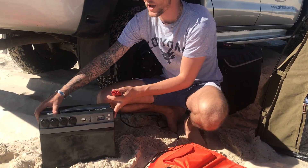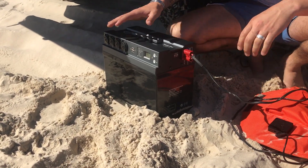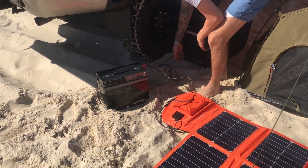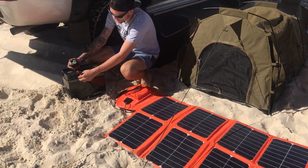We have here a Baintech 180-watt solar blanket. It's still got the Anderson sockets on the side of the PowerTop, as you can see, and the unit is now being charged by that solar blanket.